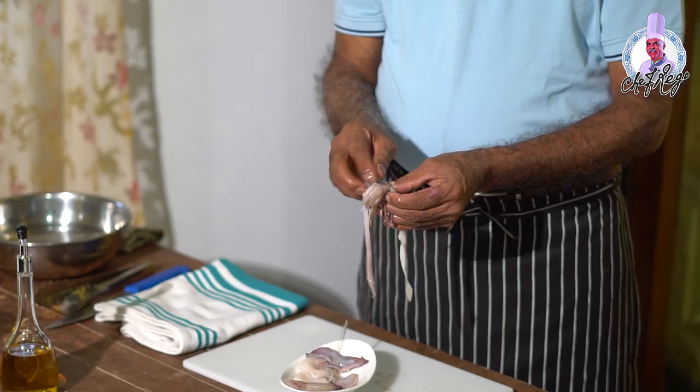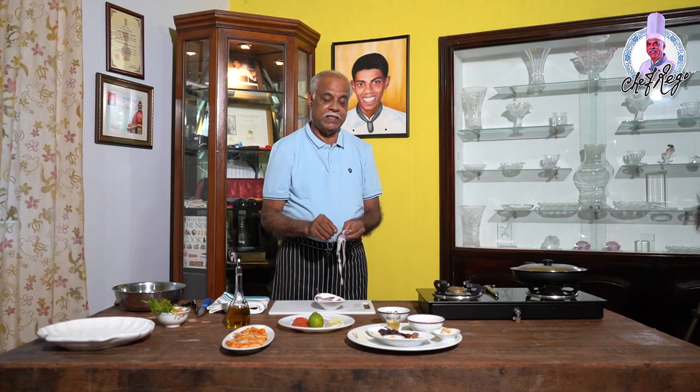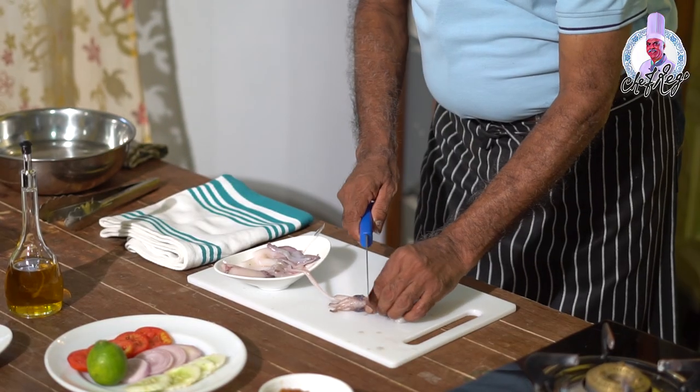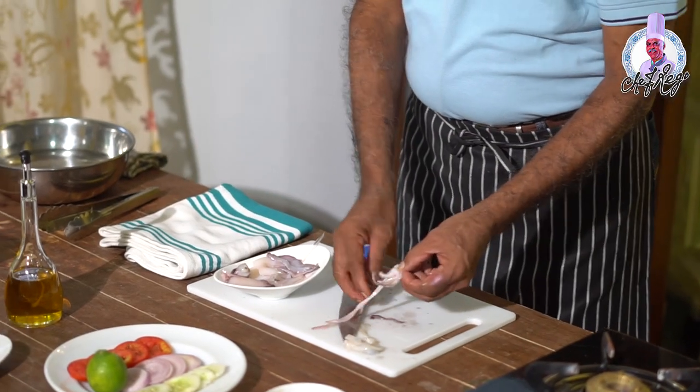You have to marinate these squids with salt, a little bit of lemon juice or vinegar, and a little bit of red masala, which I will tell you how I made. Be very careful — there is an ink packet inside. If it breaks, everything will get messed up and turn black. Remove it carefully so you do not break it.